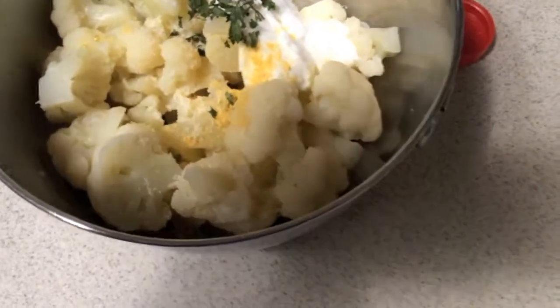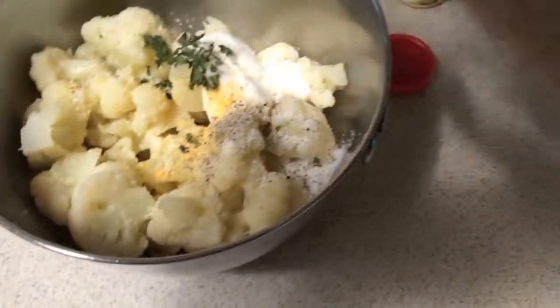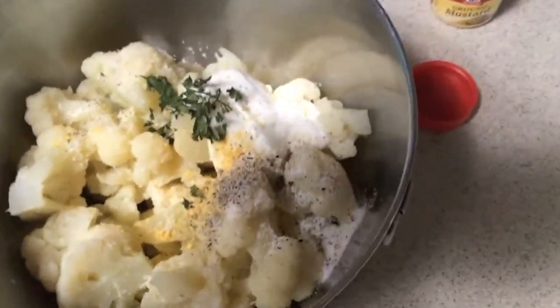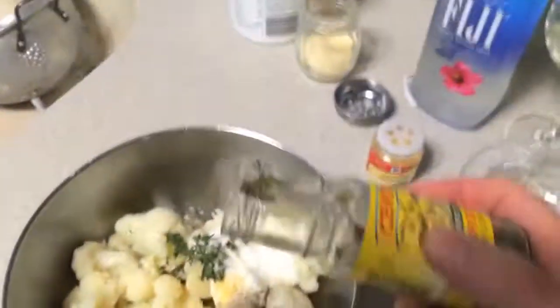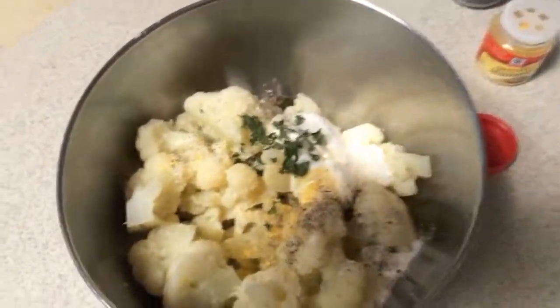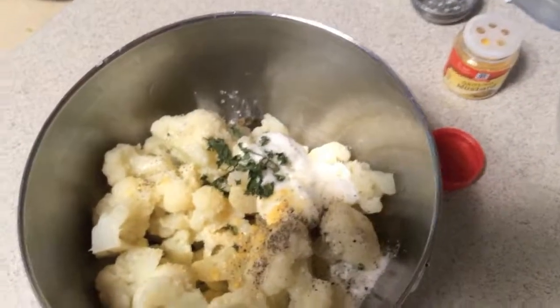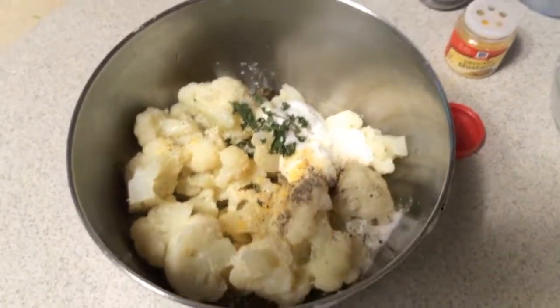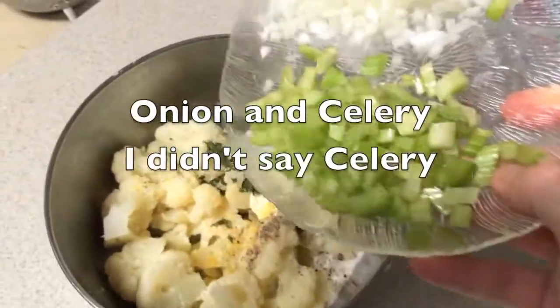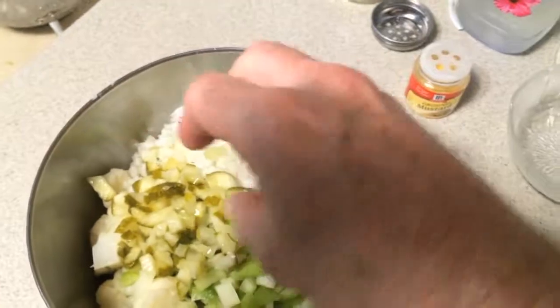A little bit of Parmesan cheese. Parsley, salt and pepper. Capers — that's optional. A squeeze of lemon juice — I don't have any fresh. Onion, finely chopped. Diced up dill pickles.